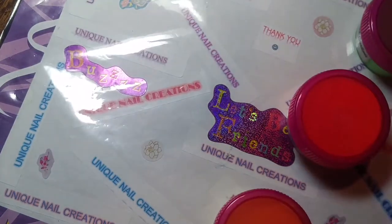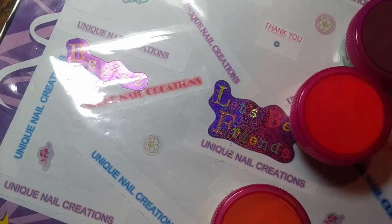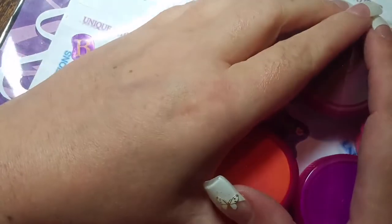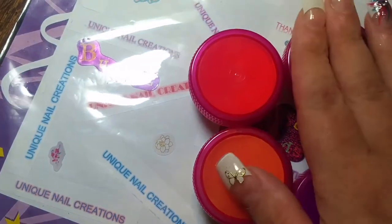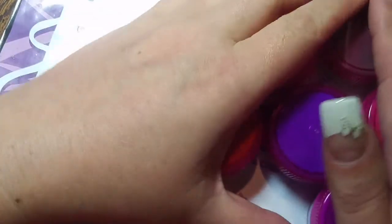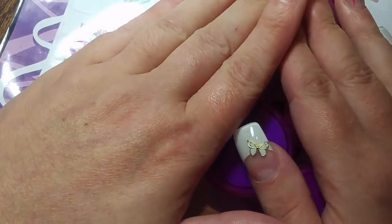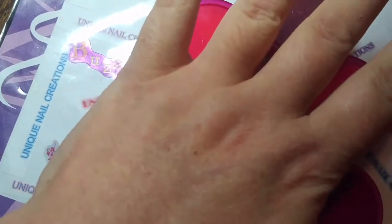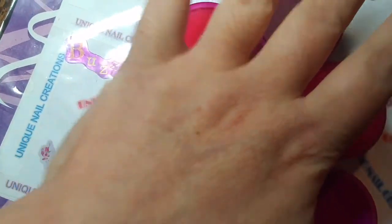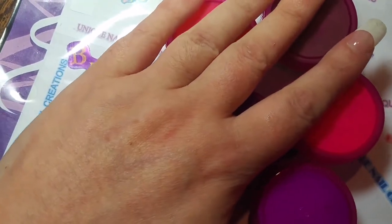So for Canada shipping's going to be $4. And if you live overseas, shipping's going to be $6.56. So for six acrylic powders: $20, $2.60 shipping US, $4 shipping Canada, and $6.56 shipping overseas.